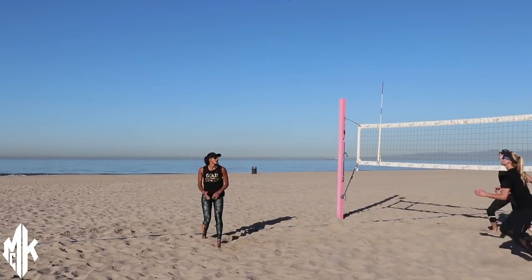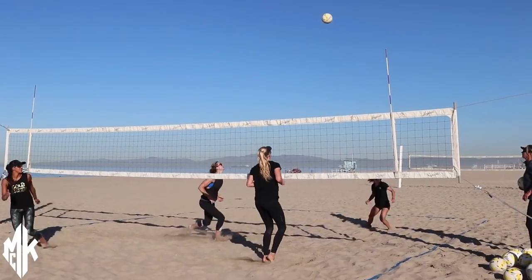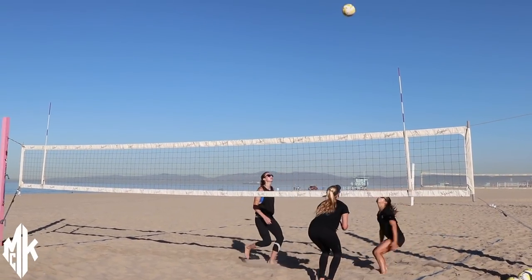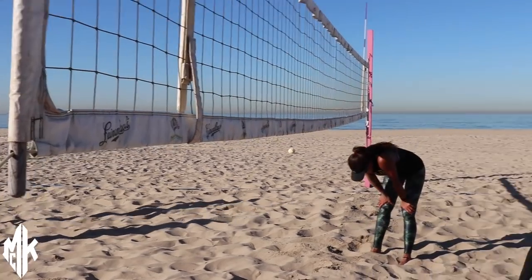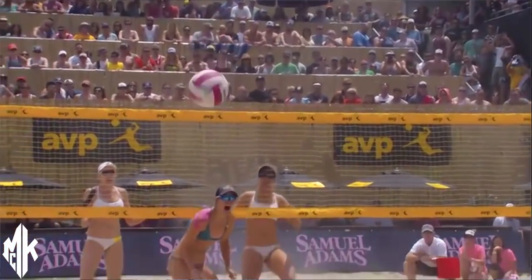Practice started out really well. We were getting lots of touches in. It was very cardio focused, really warmed up quickly, but then by the end of practice, the fatigue started to show for me. My legs started to feel it, and it's a very game-like situation, because in a tournament, on your fourth match if you're in the contenders on Saturday, your legs obviously aren't going to feel fresh.